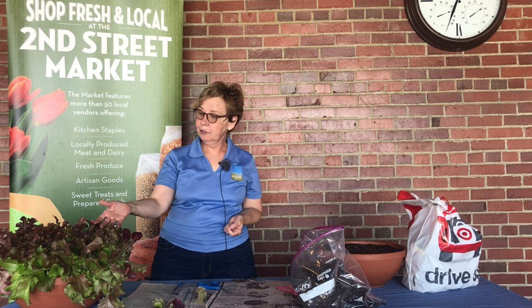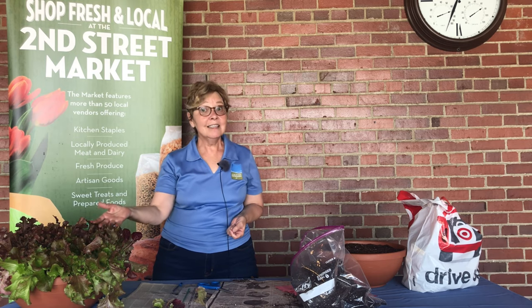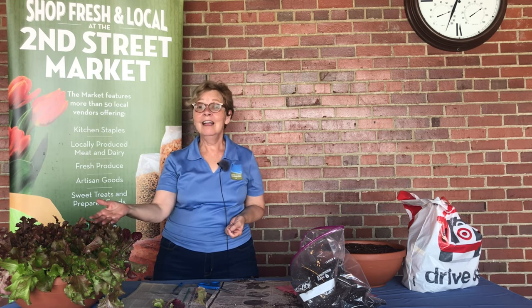Hi, I'm Betty, Education Coordinator with Five Rivers Metro Parks, and today we're going to introduce you to a lettuce bowl. This is a kit that you can purchase at the Second Street Market and have lots of fun throughout the summer.